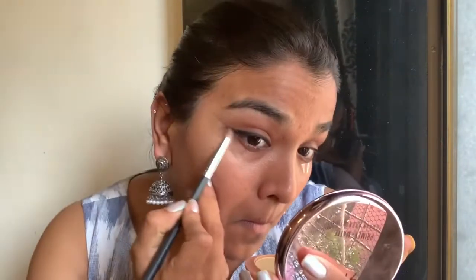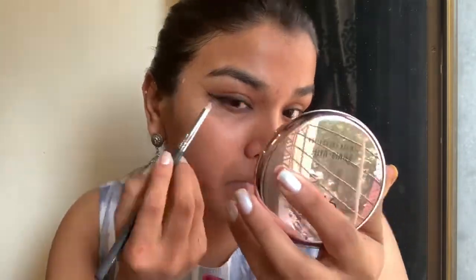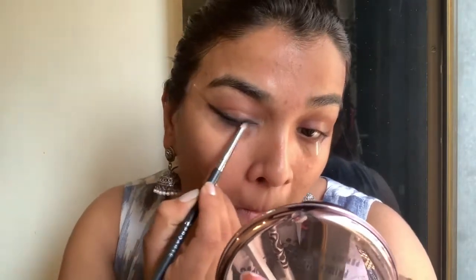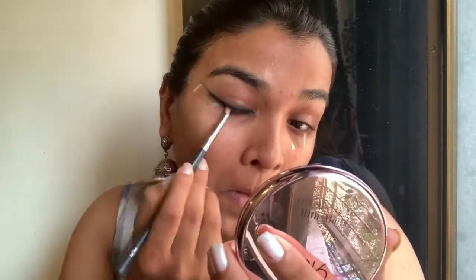I'm using this Pro Art brush to smudge it out so we get a nice smoky wing liner. Just try and blend it out and smoke it out as nicely as possible, because the more smoked out it is, the better it'll look.